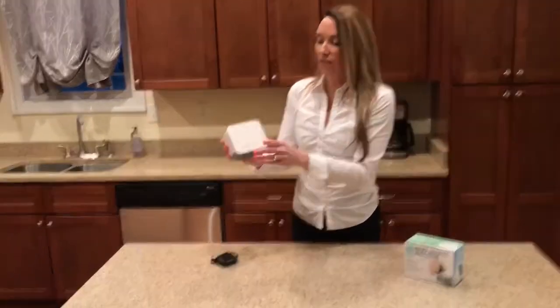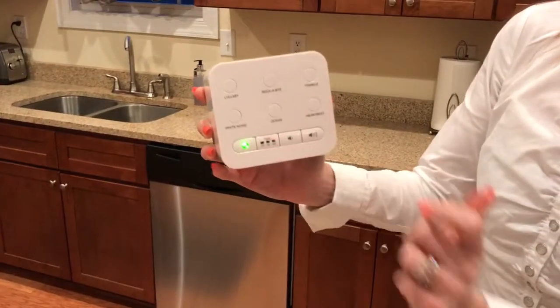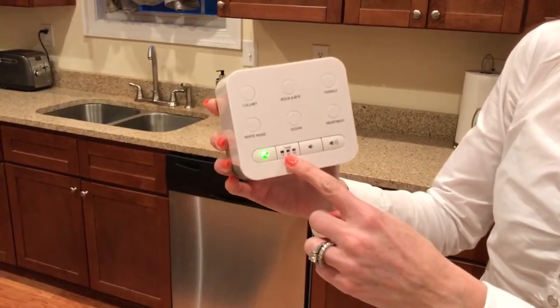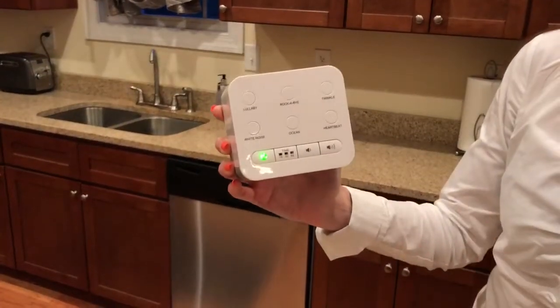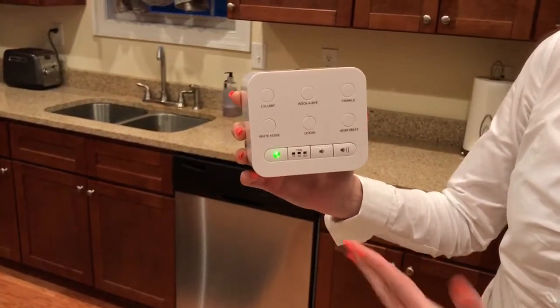So let me show you the features. This is the on/off button and it will illuminate. You also have the option of setting a timer. So you can either leave the sound machine on all night long or you can set a timer.